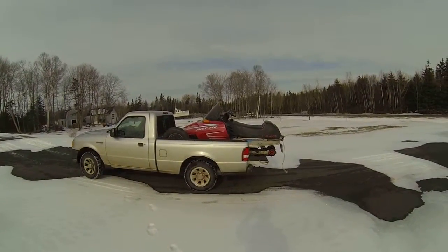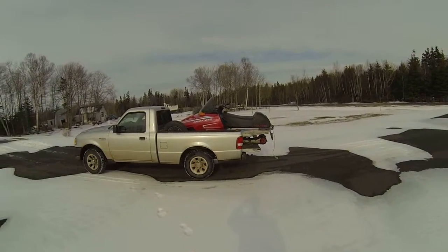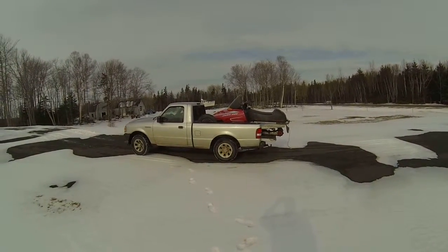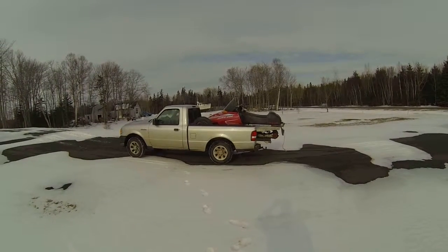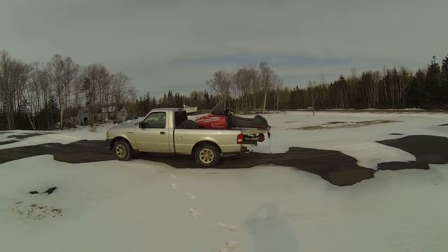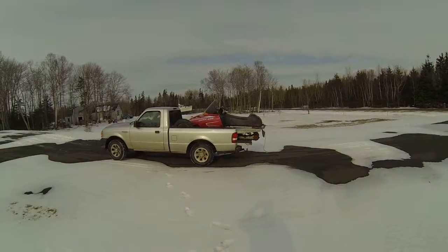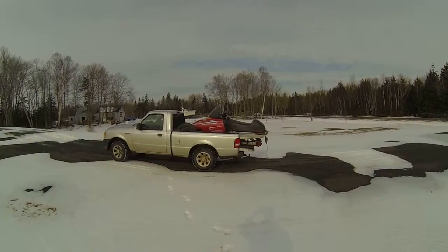Hey everybody, it's Robbie here again. Just thought I'd make a little video. This morning I was planning on making a video, but not this video. Anybody who's been watching my channel knows that I've been talking about cutting some firewood and some trout material, so yeah.